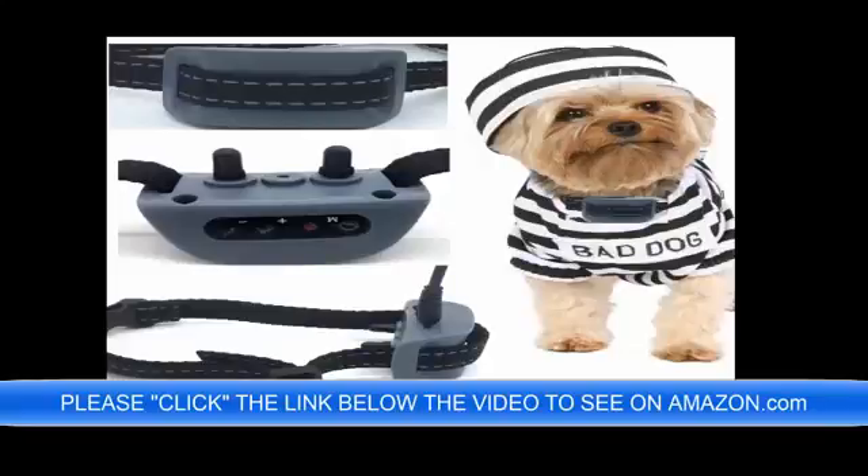This No Bark Anti Bark Dog Collar is lightweight, it is 100% rechargeable, it has a sound and vibration function, it has a sound and static function, and it will do sound only. It only weighs one half ounce.